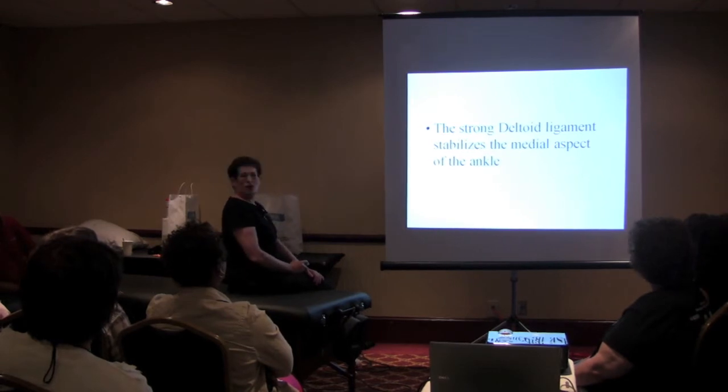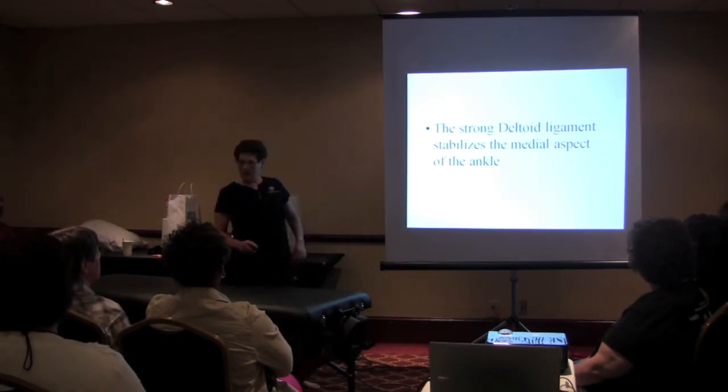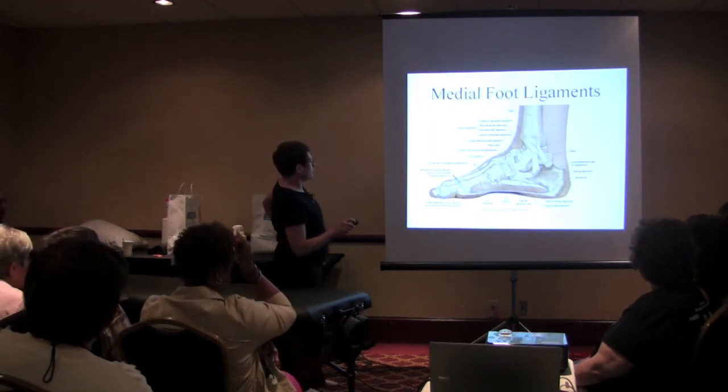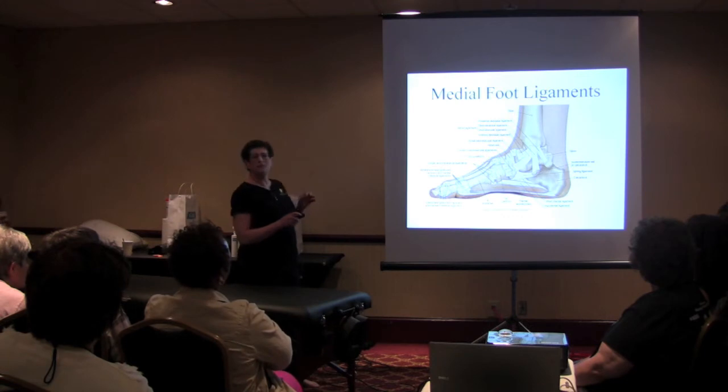Medially, you have something called the deltoid ligament. It's really four ligaments — they got lazy and named it one. Thank God. Collectively this is called the deltoid ligament.